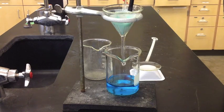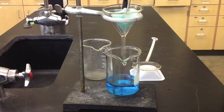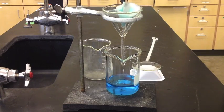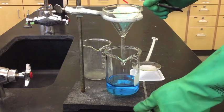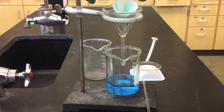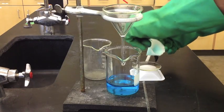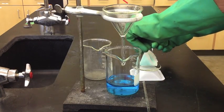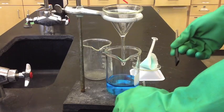Then use forceps to lift the filter paper. You want to lift it by the side that has the three folds, not the single-fold side. There's quite a bit of material, so if you lift it by the single fold there's a good chance you'll rip the filter paper. Lift it up and set it on a watch glass — just make sure you number your watch glass before you place the filter paper on it.